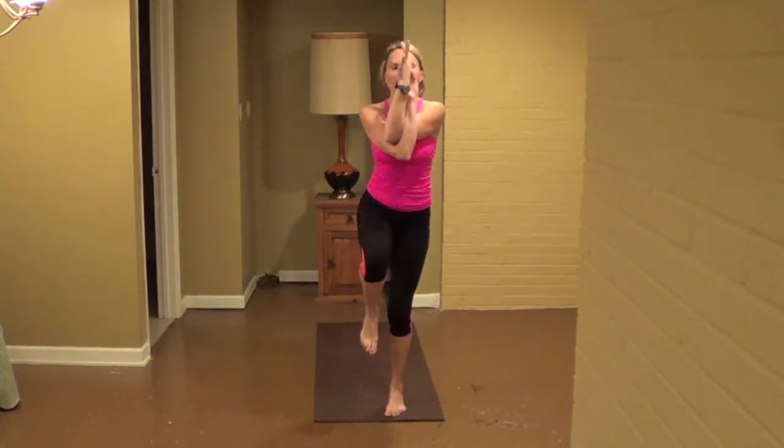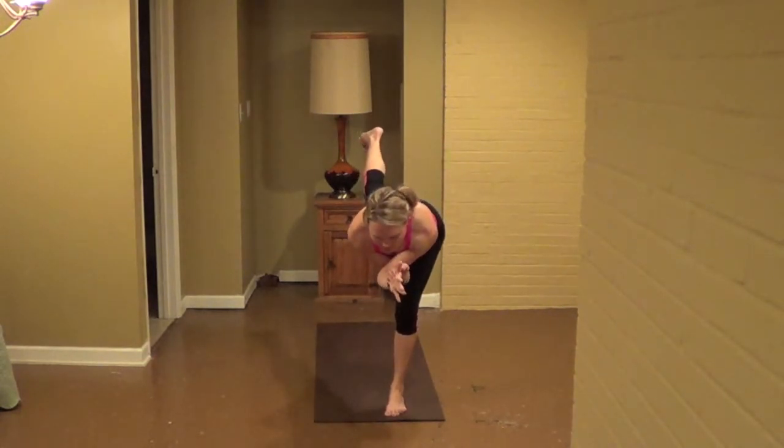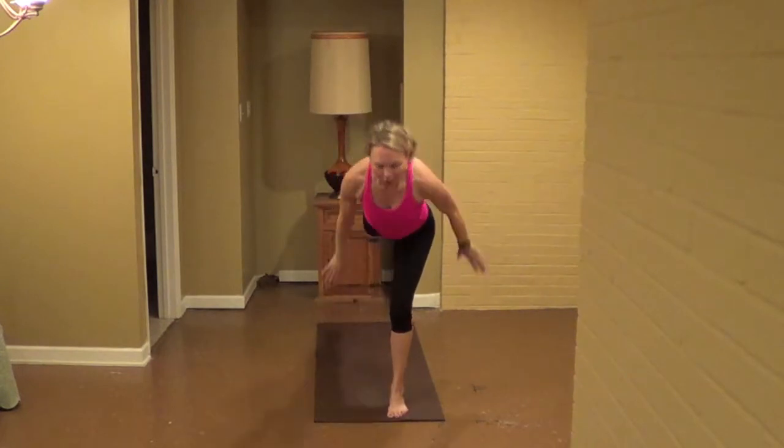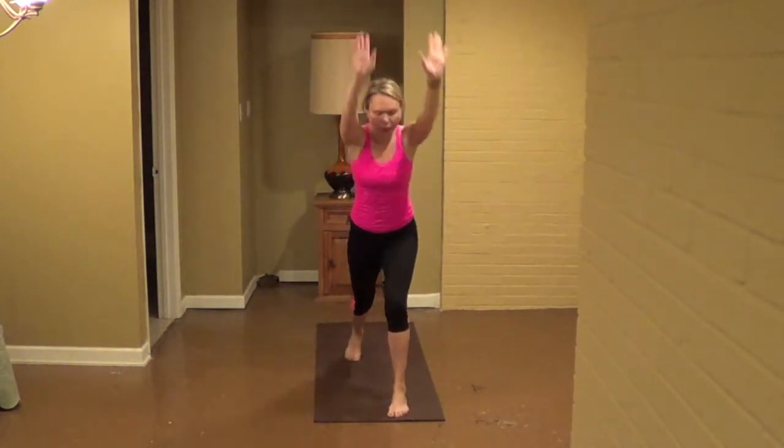Inhale, step back as you reach up, press it. Exhale, bring it right. Inhale, open up and where are you two. Right hands all the way back. Exhale, turn your left arm forward. Inhale, open up warrior two. Exhale, hold the squat, inhale, right leg lifts back, exhale, hold the squat, inhale, open up warrior two.